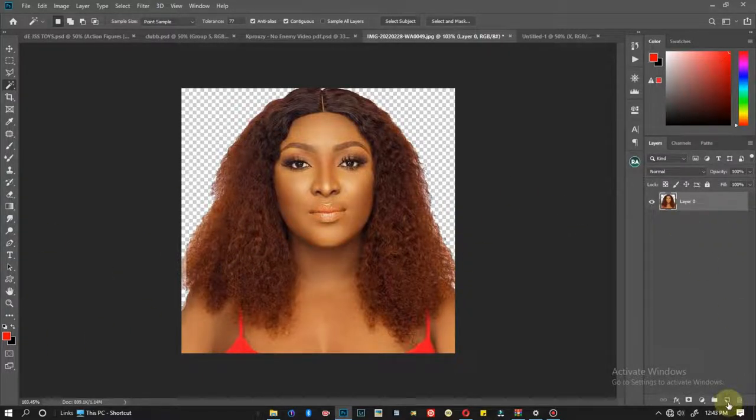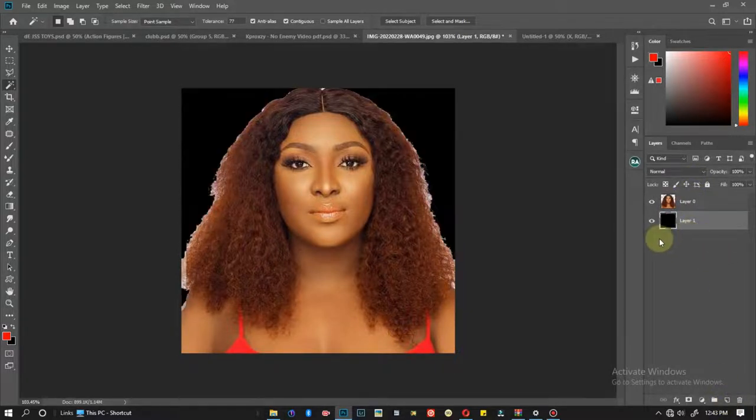When I'm done, I press Delete to remove it. Now I'll add a black background underneath so you can clearly see what I'm doing. I come down here, create a new layer, drag it below my subject, and fill it up with black. This is what we have now.